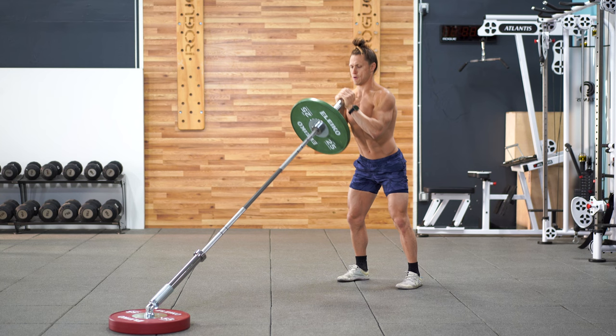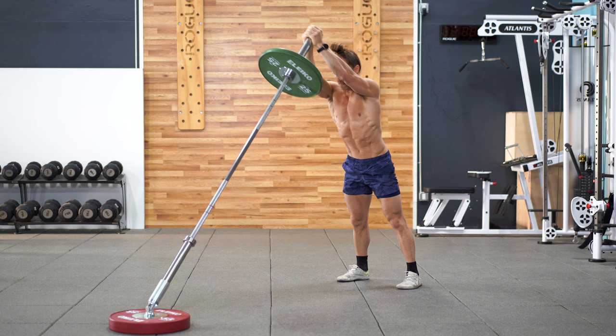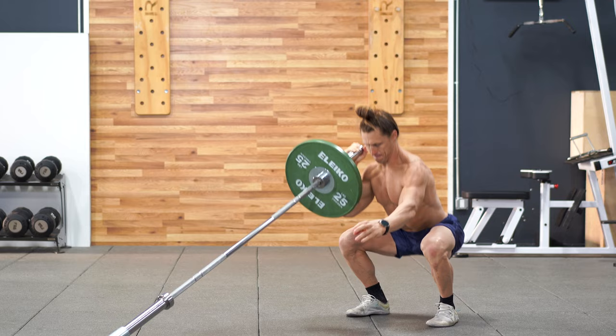Next up is the squat to press. To make this a more full-body movement, you just add a press. This can be done with both hands in the goblet position, or if you want, you can switch to a single arm and do that squat to press pattern in the same way. Use the squat momentum to drive the bar up overhead.